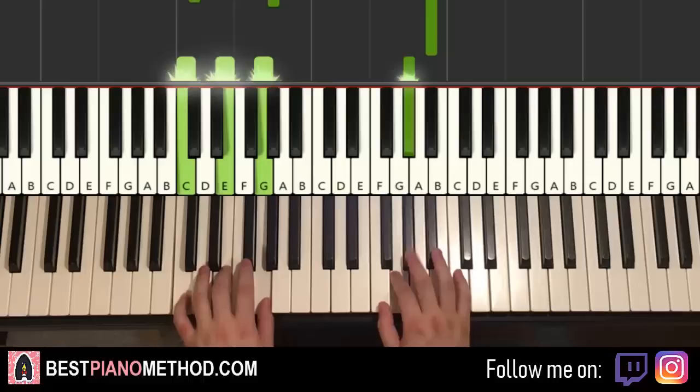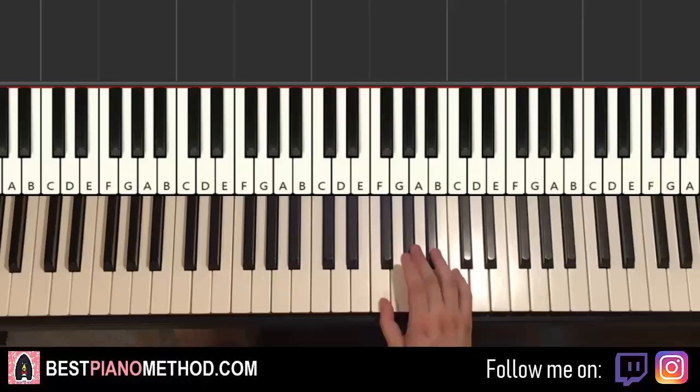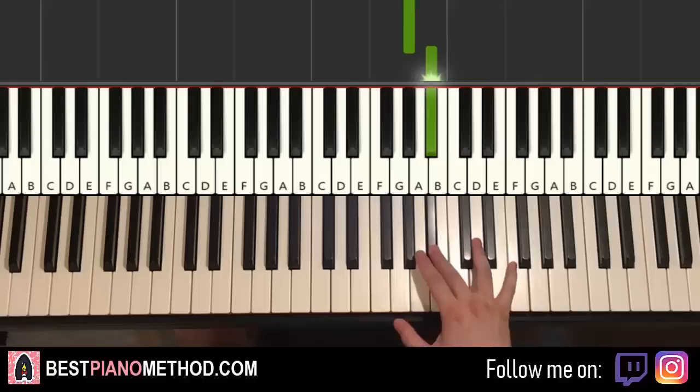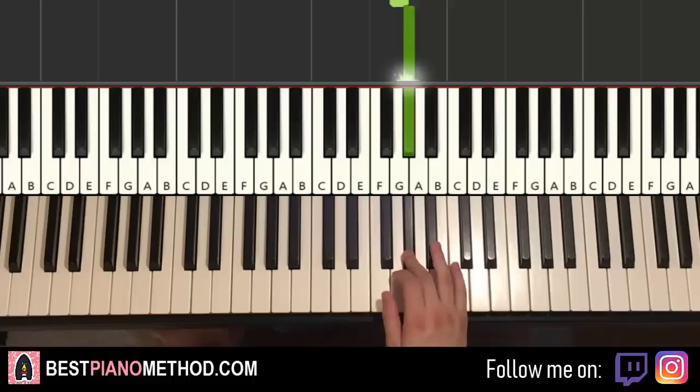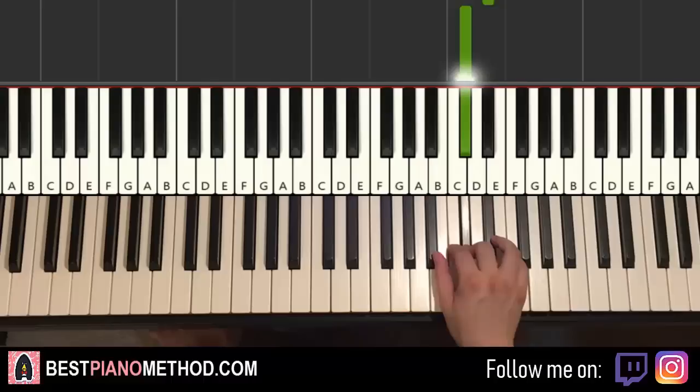Moving on to the third and last part. Right hand goes fast: F, G, A flat — then down to F, up to C, A flat, B flat, up to F, E flat, D flat — and then fast C, B flat, C. One more time: fast F, G, A flat (three notes), down to F, up to C, A flat, B flat, up to F, E flat, D flat, then C, B flat, C fast (three notes).